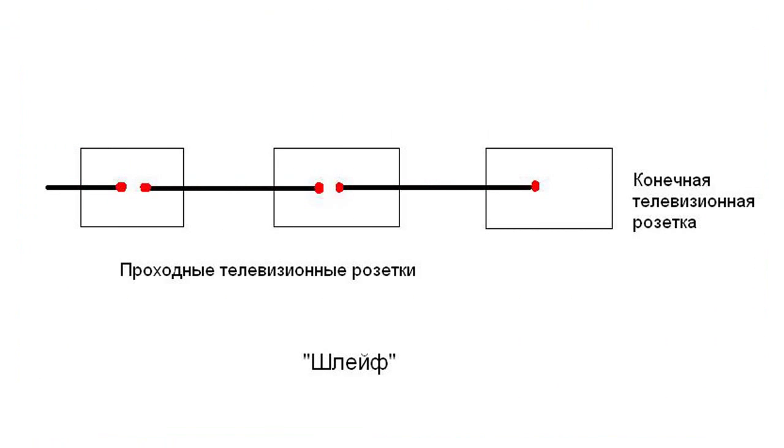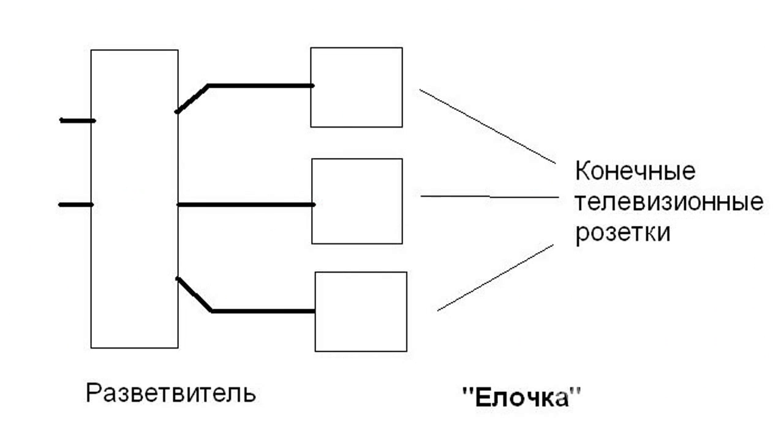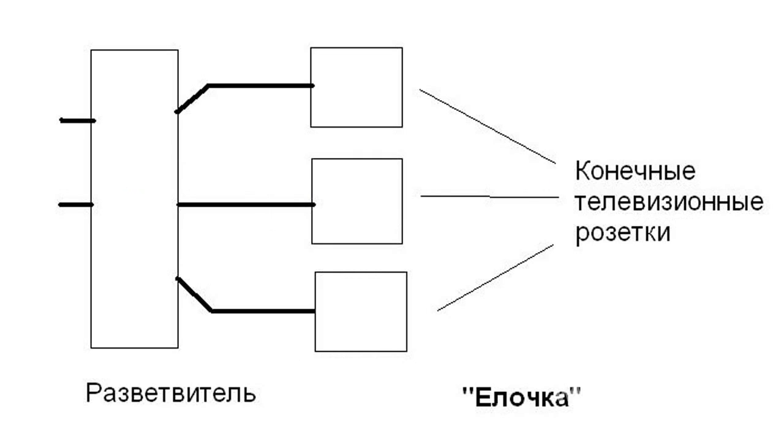There are three possible layouts for a home TV cable system: a daisy chain, a herringbone, and the combination of both. They vary in the way the TV sets are connected.